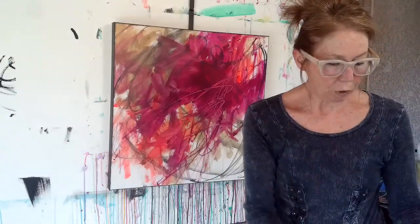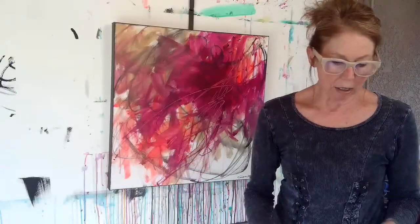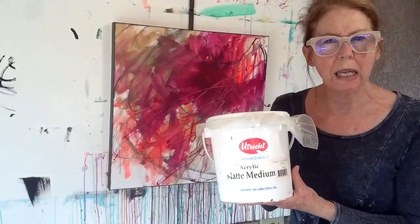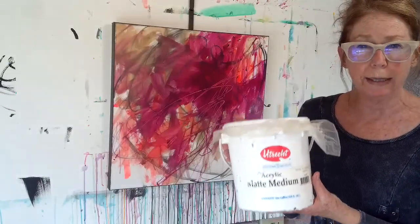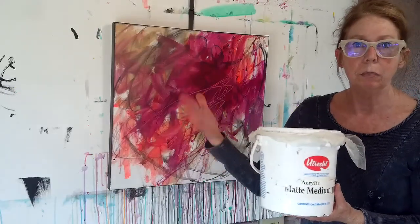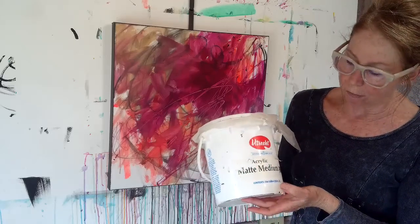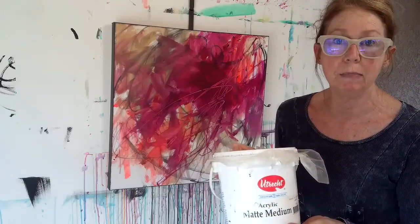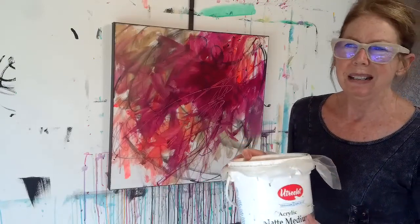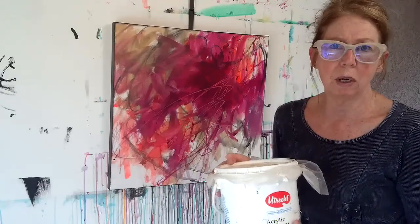We're going to talk about fixatives today. I love Utrecht and it's what I use for gesso too — I get it in these big tubs. I have my gesso, matte medium, and gloss medium all in the Utrecht brand. It doesn't mean it's the best brand; Golden works just as well too, I just choose to use Utrecht.